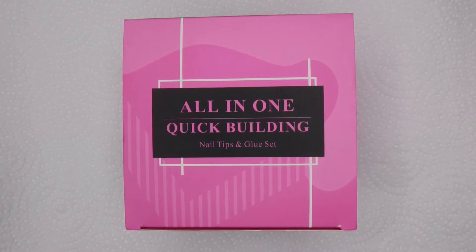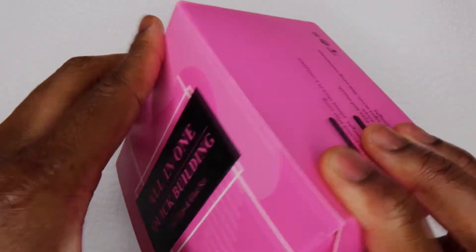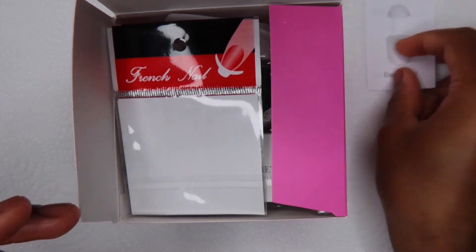In this video I'm going to be reviewing Born Pretty's nail tips and glue kit. Before I go on, I am sick so I sound a hot mess right now, but I am hoping that it doesn't sound too bad.